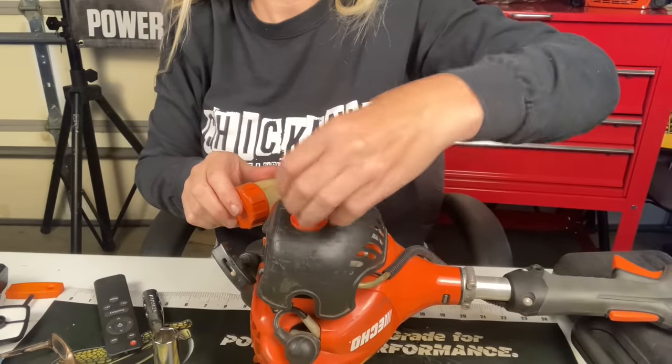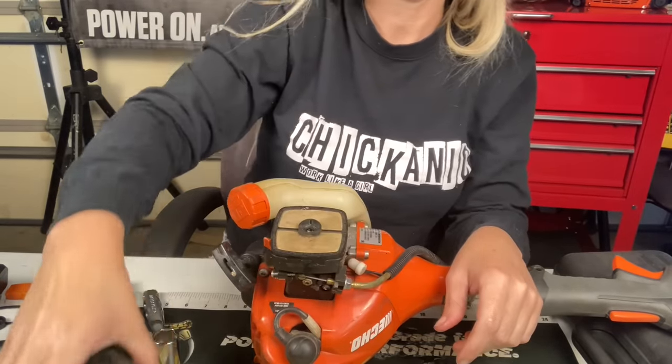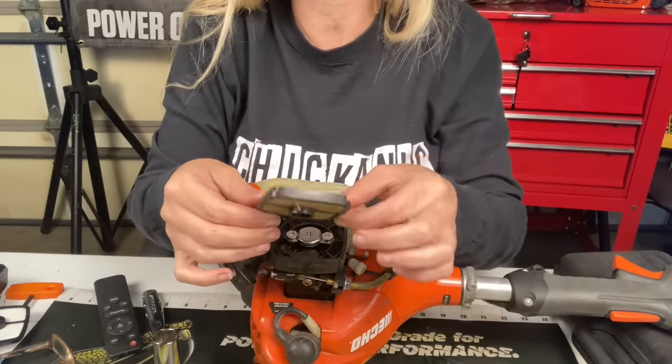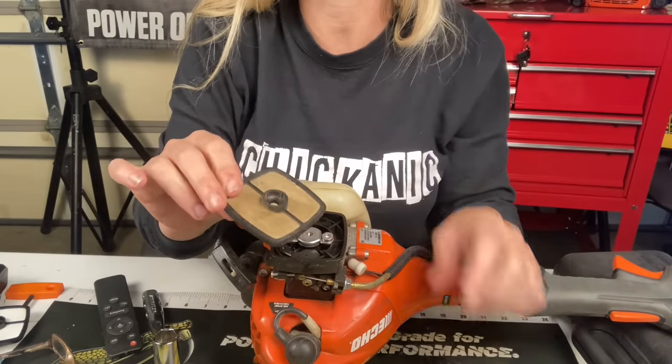Next, we pull the air filter cover off and look at the air filter, because a machine that cannot breathe will not run. It definitely needs to be changed, but I've seen a lot worse and air can actually still get through this. It's not really caked up much — just dusty.